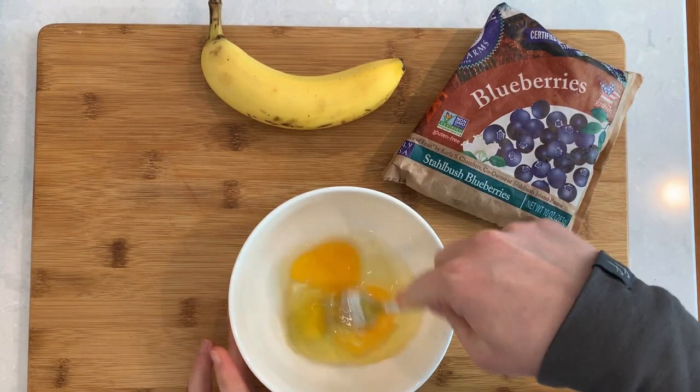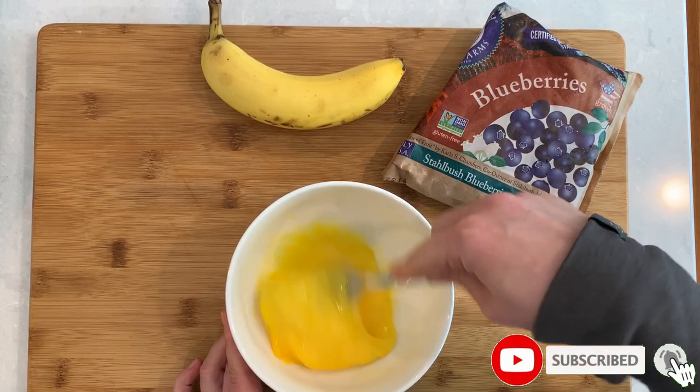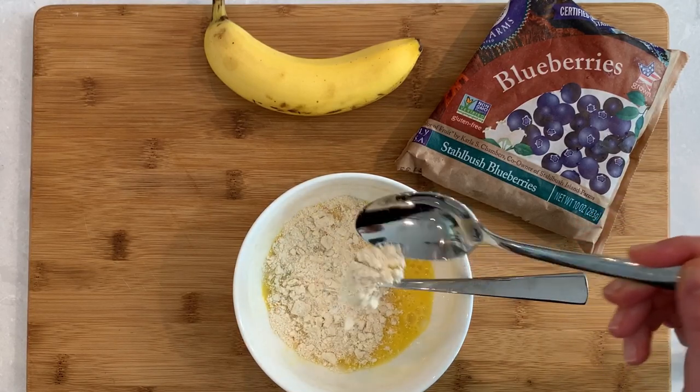Let's mix our two eggs until combined. We will mix in one tablespoon of coconut into the eggs and mix until combined too.